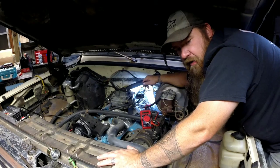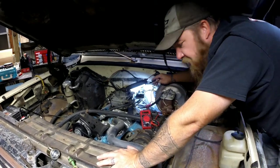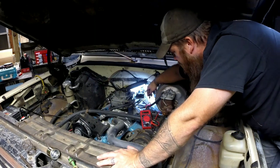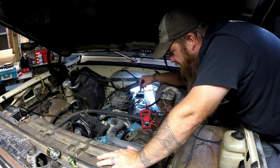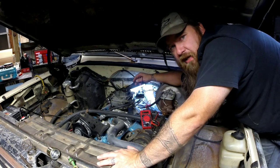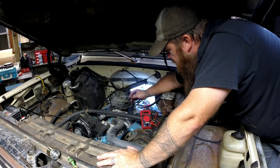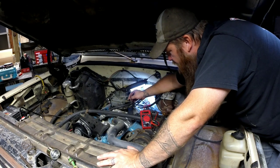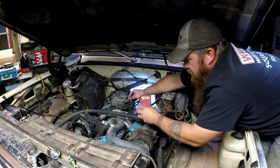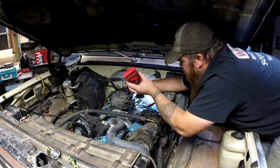Now I'm going to check the voltage. With the key on, we should have around seven and a half to nine volts — it won't be full battery voltage for your gauges. Yep, there we go — eight and a half volts. So we've got voltage coming to our plug with the key on.